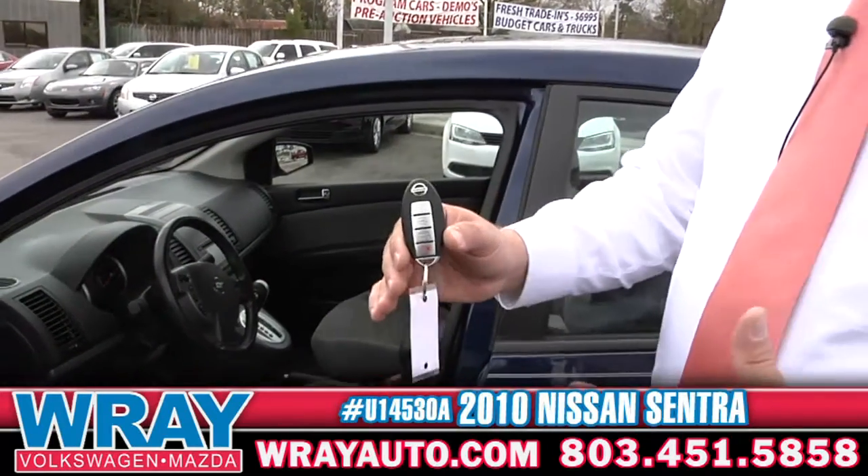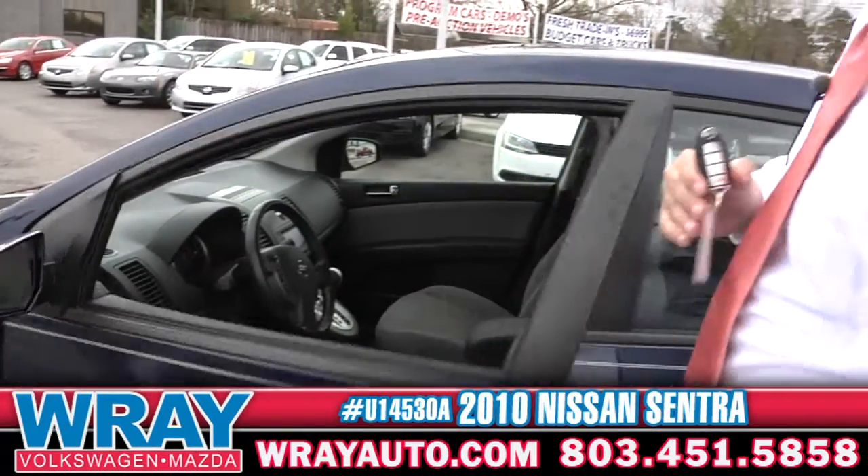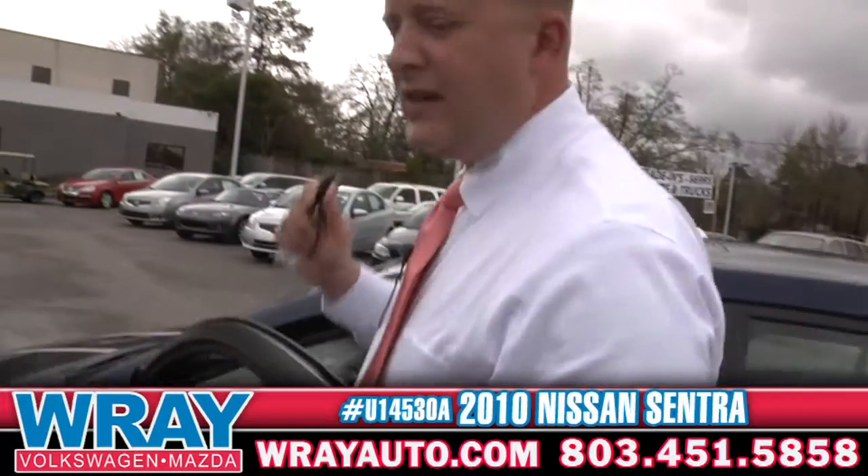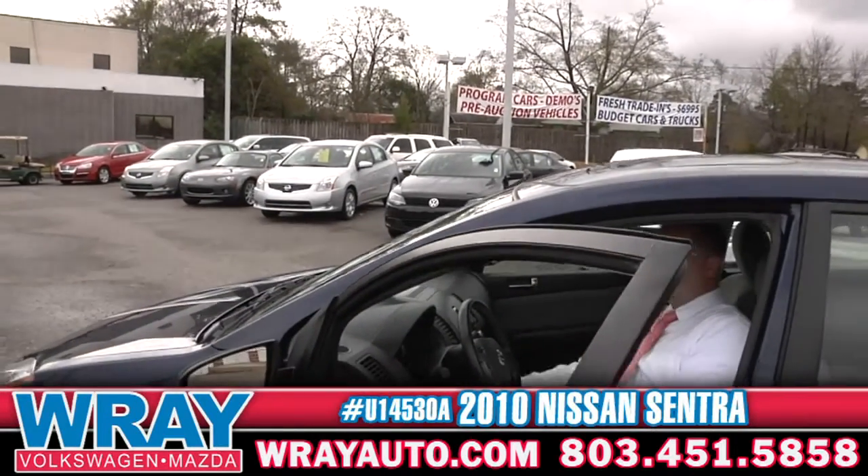Look here — very nice. When you're coming up on the vehicle, there's a button right there. You push it and it unlocks it, jump right in. Don't even have to take the key out of your pocket. Fire it right up.